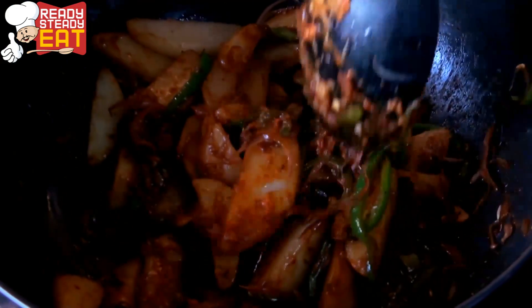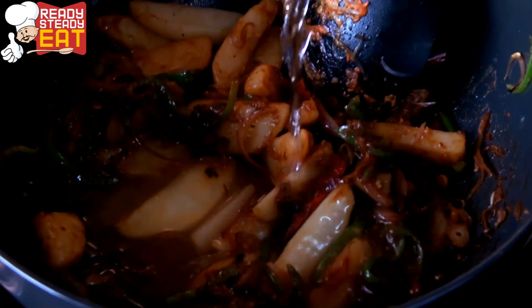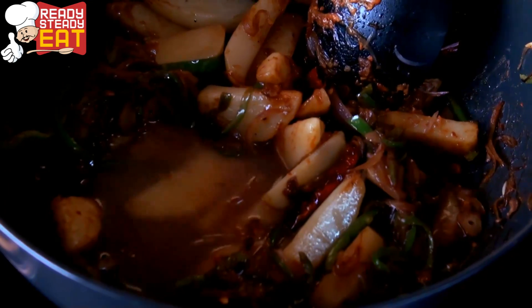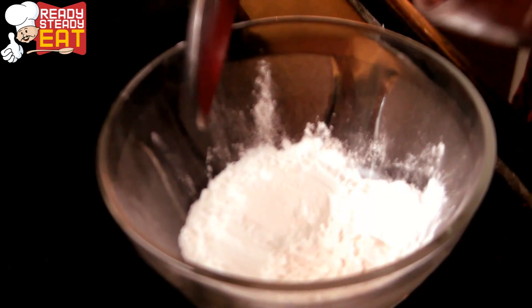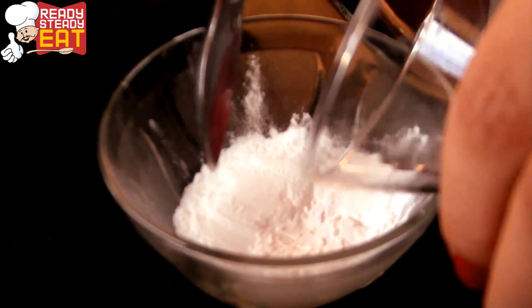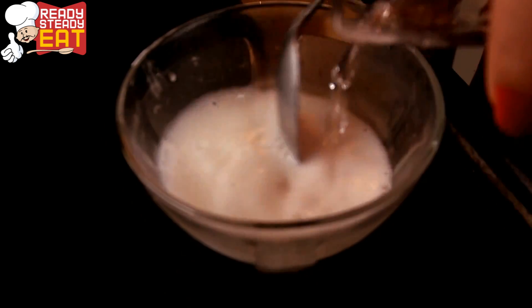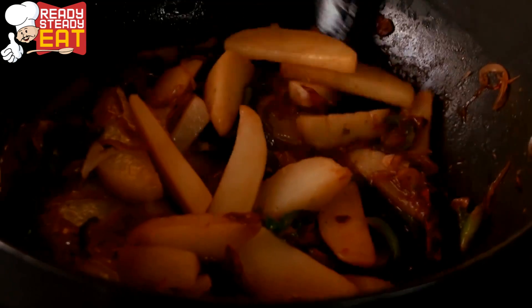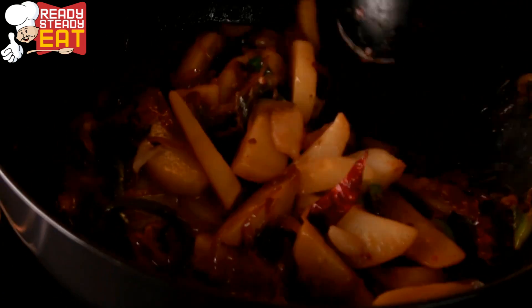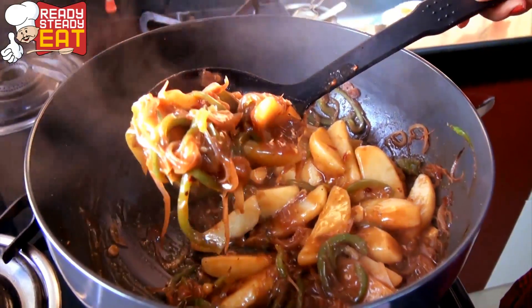Once all the potatoes are properly coated, pour in some water — you can also use vegetable stock if you have it. Add some water to the cornflour and mix well so no lumps are formed, then mix it into the potato preparation and let it boil to get the perfect consistency. Give it a little toss — now this is a perfect Chinese sauce consistency.